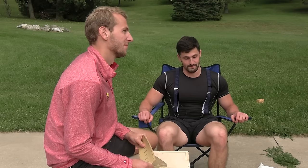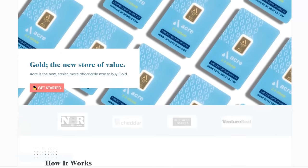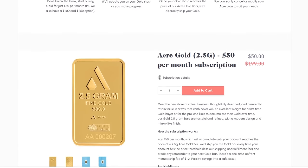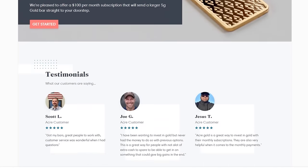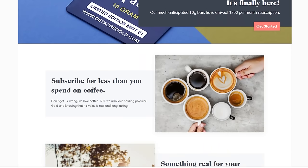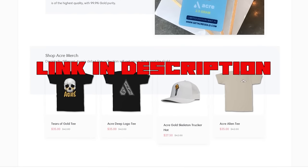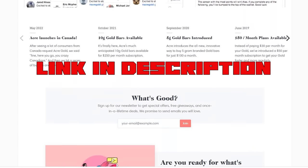Not as long-term of an investment as the sponsor of this video — Acre Gold. For those of you that don't know, Acre Gold is a subscription gold service that lets you subscribe to gold bars for as little as $30 a month. You pay each month, and once the gold savings reaches the price threshold, they discreetly ship Acre Gold to your house. Acre Gold is also a fantastic hedge against inflation. Help support the channel by clicking the link down in the description below and get yourself some Acre Gold today.